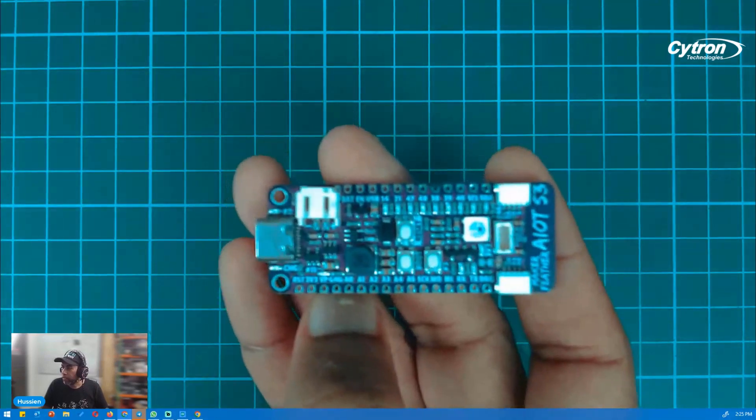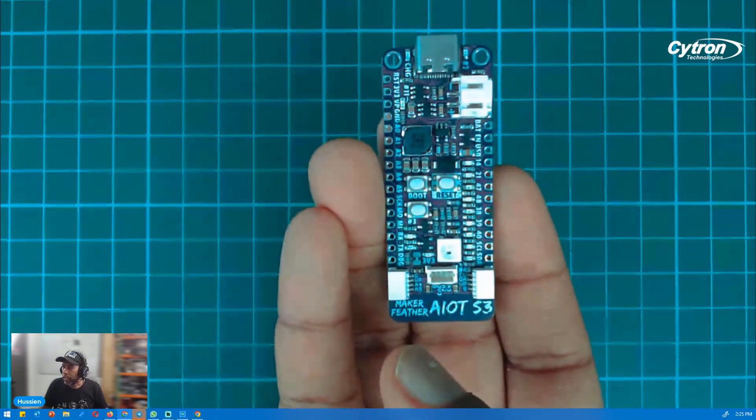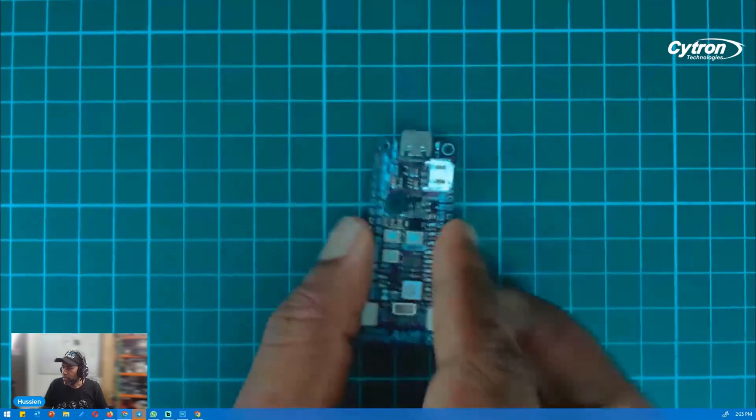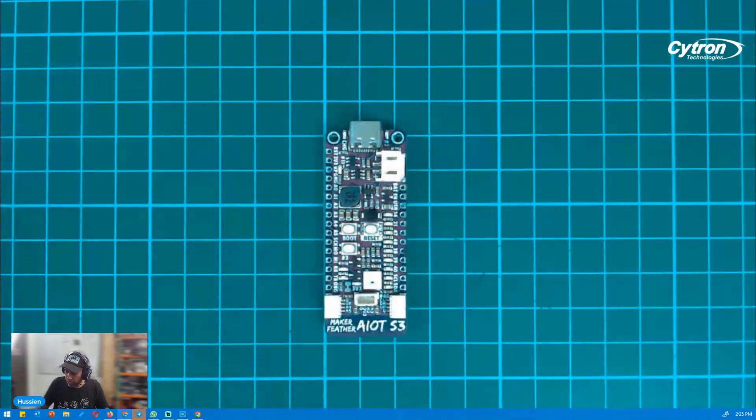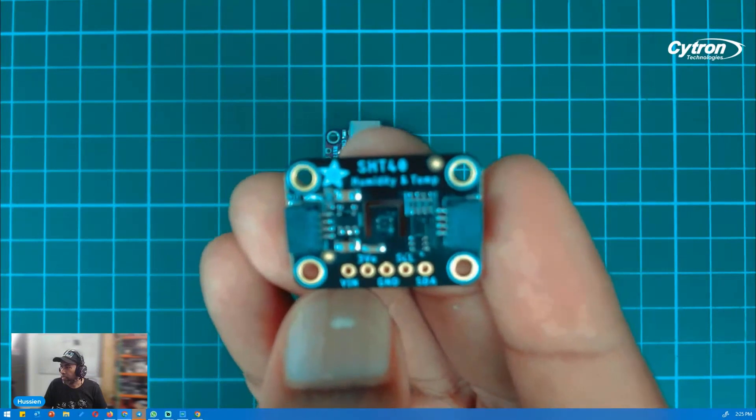Hi and a very good day to all. We are meeting again in our series of tutorials. For today, what we're going to see is another tutorial using the MechaFeather AIoT S3, which you can see here. We'll be using the MechaFeather AIoT S3 with ThingSpeak, and for this I'm going to use another sensor which is the SHT40 sensor.